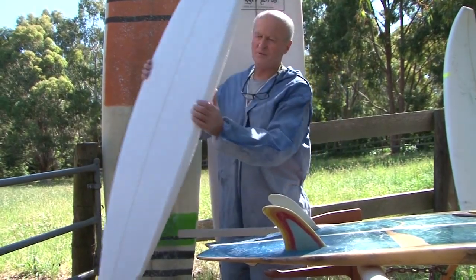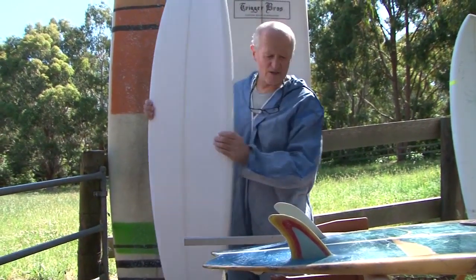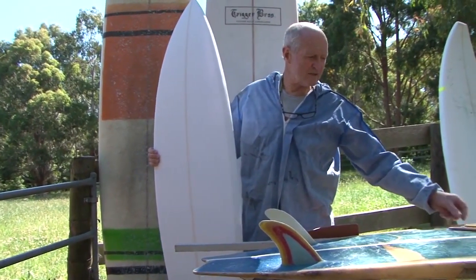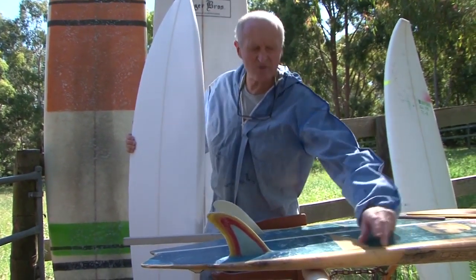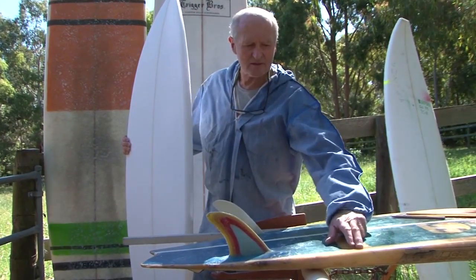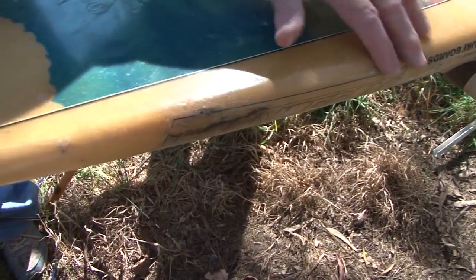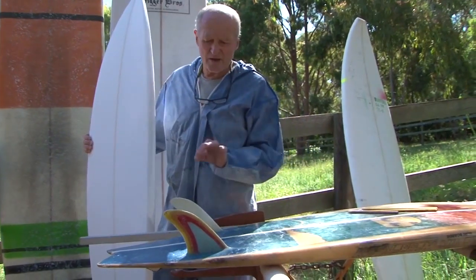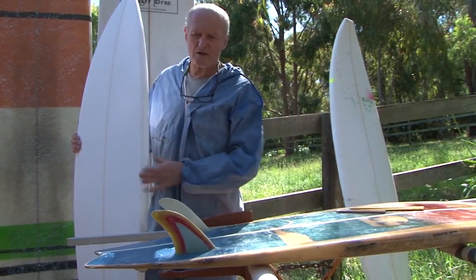The bottom shape's completely done and I've just been turning the rails. Even with doing the rails, we mark in with a pencil on the bottom how much turn and roll there is. This was almost an inch in from the rail and it probably rolled in about an inch that way. So you mark those things in with your pencil on your blank and then create that shape.